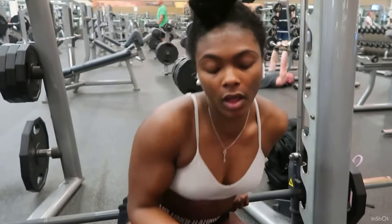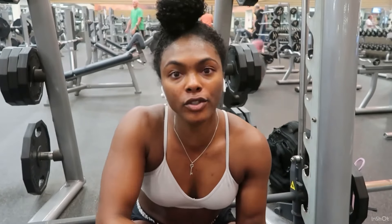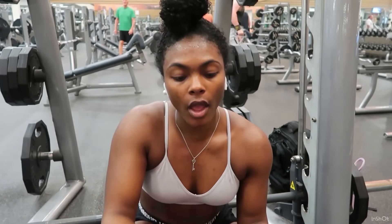Okay guys, that was sumo deadlifts. Now we're gonna do step-ups — four sets of ten. For this exercise I go light because you really want to focus on the movement and not rush it.